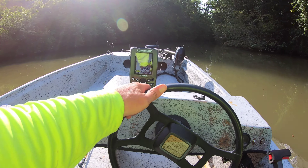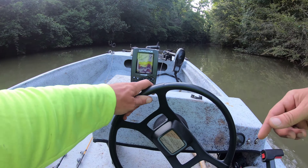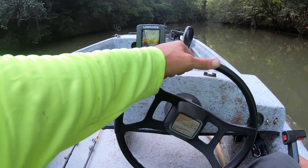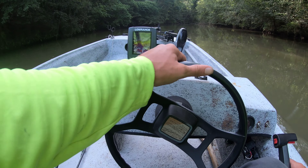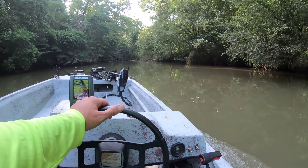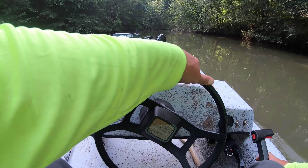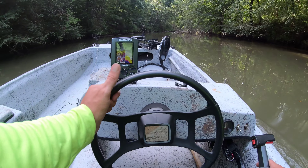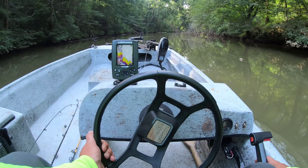Creek's real muddy today. Ain't been back up here in a while. There's a lot of debris on the bottom of this creek, and hopefully that means flatheads. Still 6.8 feet. There's a lot of trees, stumps as you can tell. Not a bad looking little creek. A lot of minnows, real muddy today. Don't hit one damn log — that's why I'm not going very fast.